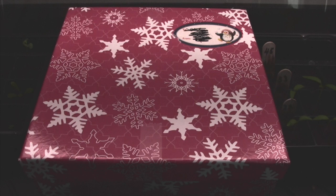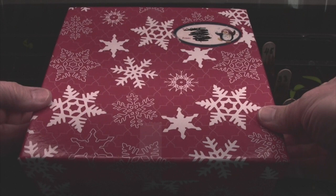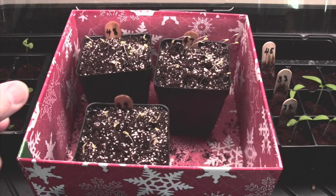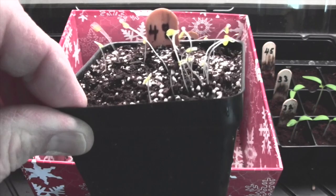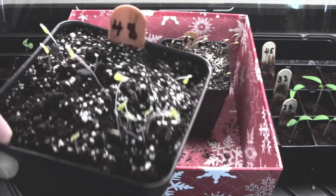This is not a Christmas gift, but it's the package that a Christmas gift came in. Let me get the lid off — it's time to bring these out into the light. I don't know how well that shows up, but they have germinated very well. They're very yellow and a bit on the leggy side because they have not had any light.